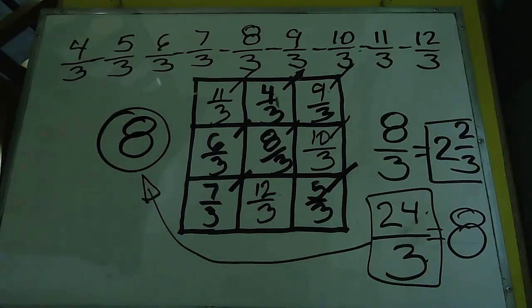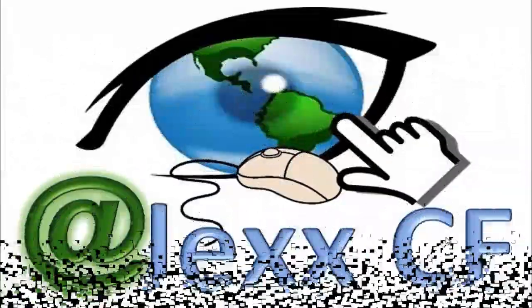Espero que les haya servido este video tutorial. Suscríbete si te gustó, dale like, y nos vemos en el próximo. ¡Adiós!